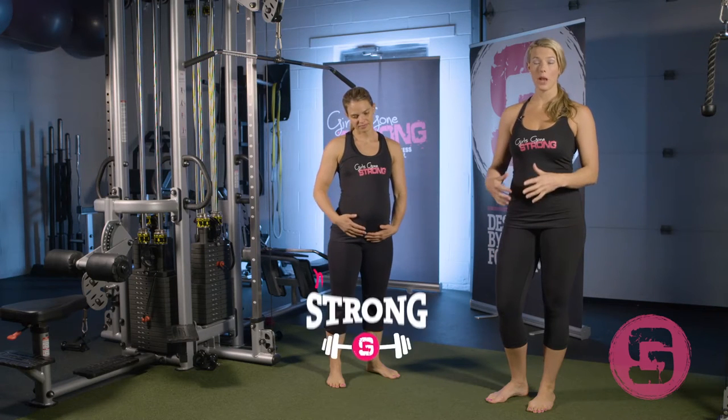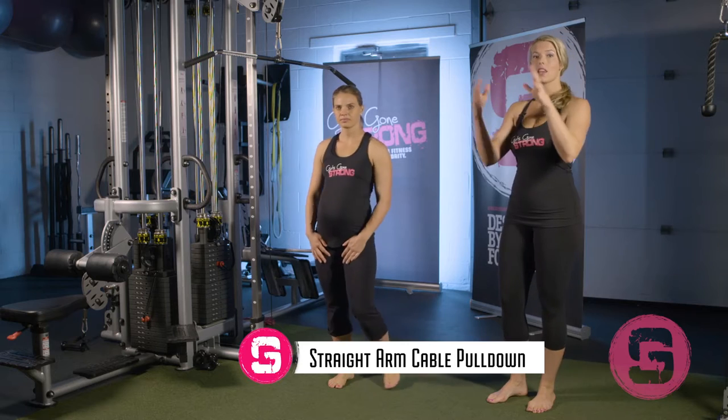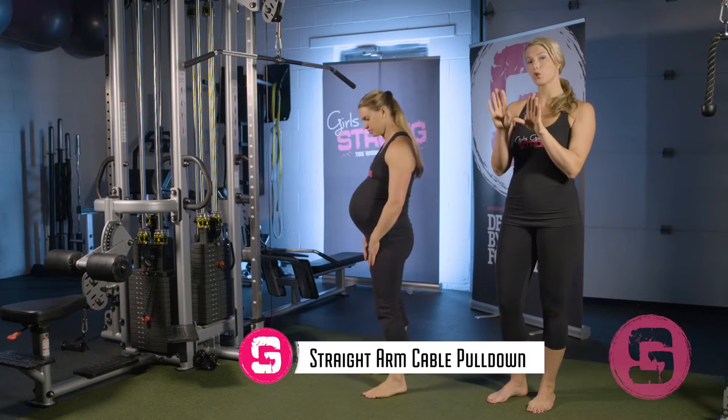The straight arm cable pull down is a great upper body strength exercise focusing mostly on the lats and a little bit on teaching you how to pull your shoulder blades back and down. This really helps with good posture. We all know kind of the mommy posture that comes from nursing or rocking the kids or carrying them all the time, so it teaches you to get the shoulder blades back and down while also challenging your core stability.